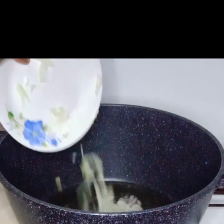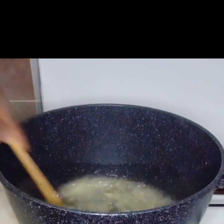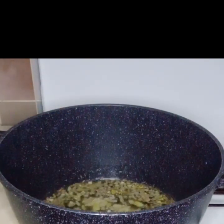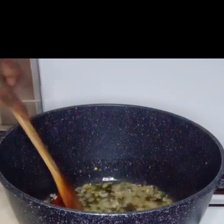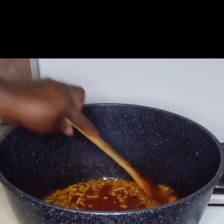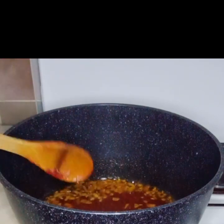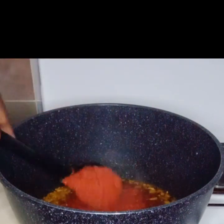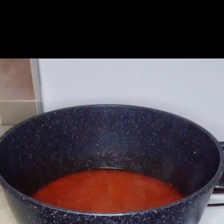Now I will sauté with some oil, fry my onions, and after that I will add my tomato paste and fry. Then I will add my cooked pepper and stir. I actually stirred it off camera, so I will stir it again and then cover it to cook.